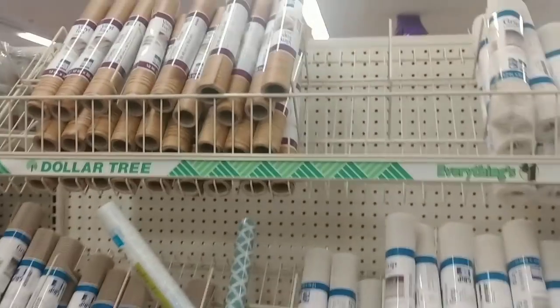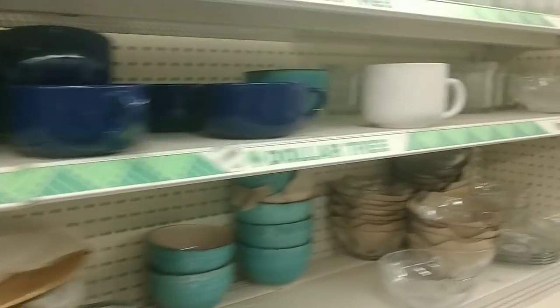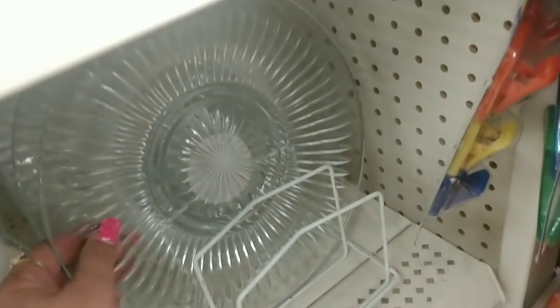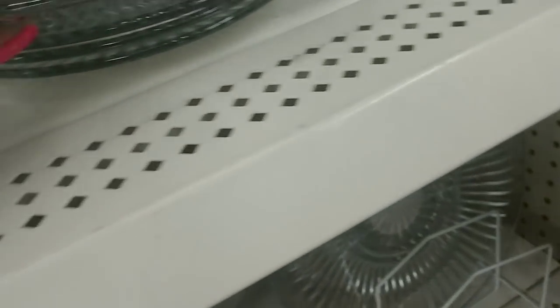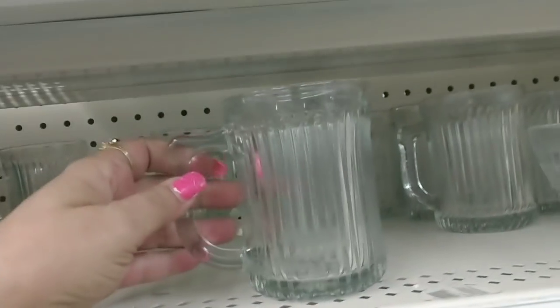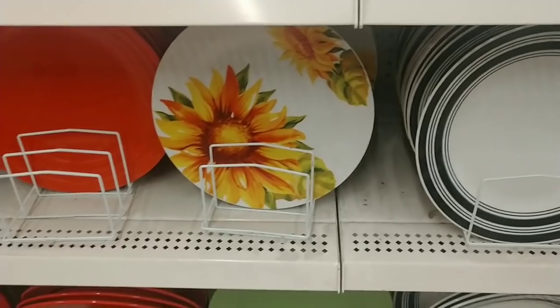Here's the shelf paper. In the plate area there isn't much — I don't know if you guys remember when I got these with the bowls. I love glass plates — look at this, very cute: they have the salad plate, the bowl, and the mug. Very cute! Nothing else new... oh look, there's one sunflower plate left. Let me see if these are Rachel Ray.